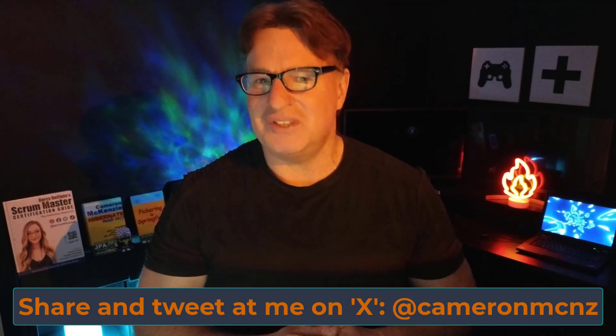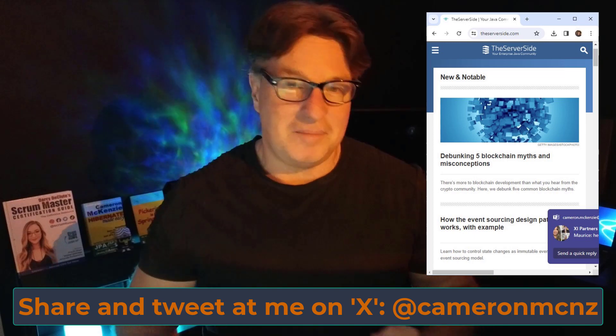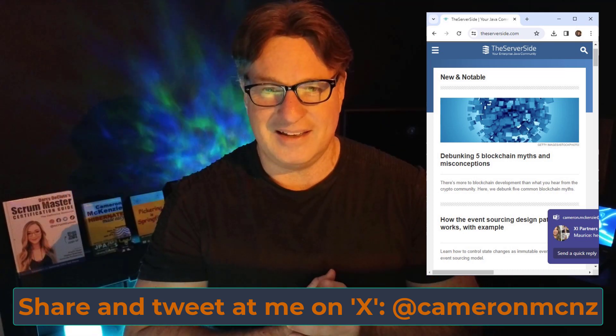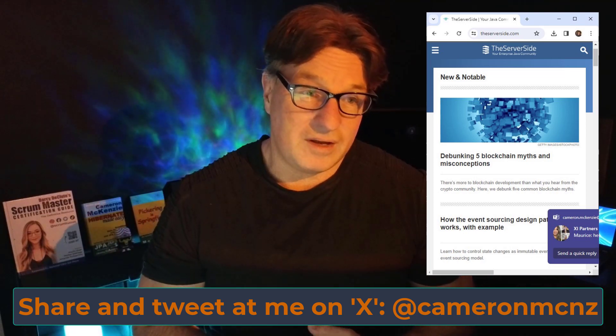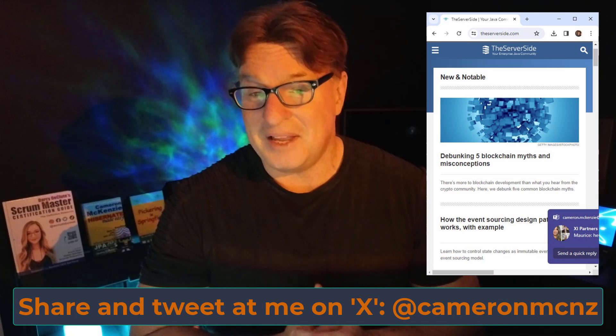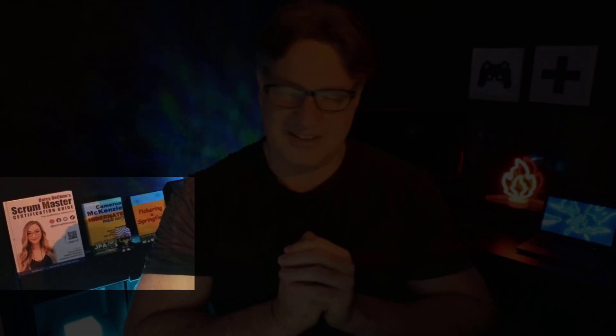My name is Cameron McKenzie, editor-in-chief at theserverside.com, where I constantly write about git, GitHub, Bitbucket, DevOps tools, Java, Python, Scrum, and Agile. Head over to theserverside.com for great articles on those topics. If you want to keep up with developments in AI, machine learning, and a new programming language called Mojo that's going to change the game, sign up for my newsletter. If you enjoyed the tutorial, tweet at me at CameronMCNZ on Twitter, and if you're watching on YouTube, please subscribe.